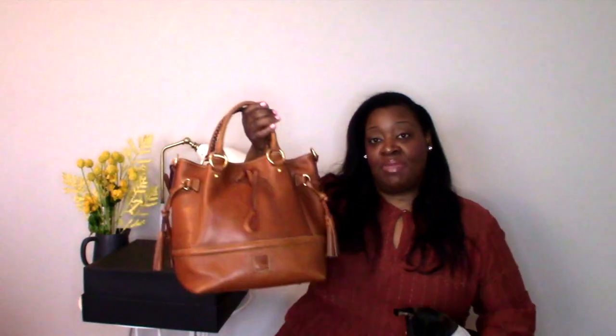I wanted to open that replacement on camera to share my experience with you guys. I have not opened it — it is right here. So in this video we're going to open up this package and hopefully it's way better than the former. But before we get into the opening, I do want to show you guys the bag of the week: this is my Dune & Bork Berkeley bag.